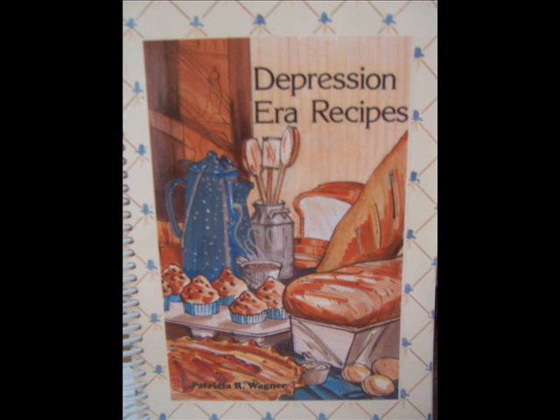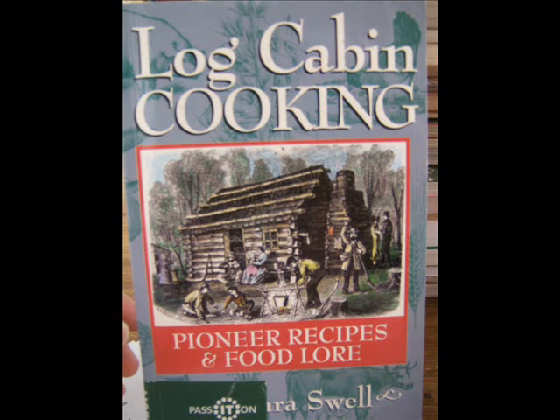Finally, I just have to plug two little recipe books: Depression Era Recipes by Patricia Wagner and Log Cabin Cooking by Barbara Swell. I've shown these two books in a previous video, so I won't spend a lot of time on them, except to say they're very inexpensive — $4.50 and $1.65 used at Amazon.com last time I checked. Recipe-wise, they really have some gems in them, especially if we once again have to revisit hard times as was seen in the last Great Depression.